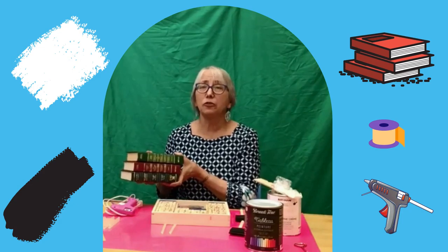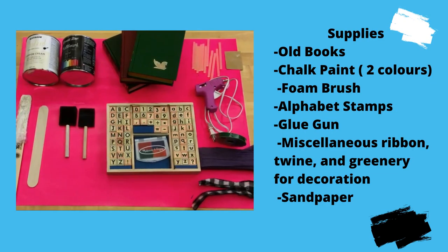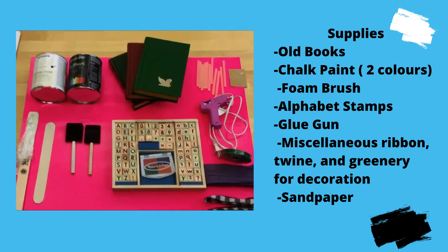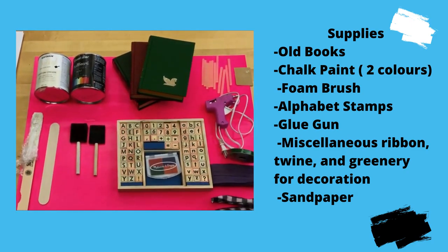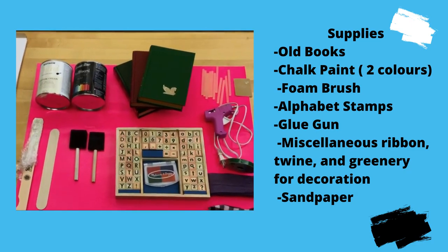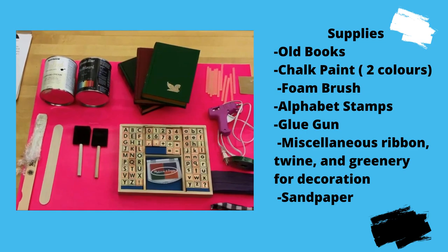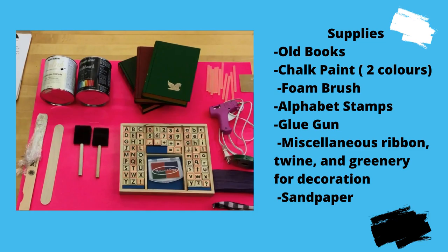So these are the items that you will need to make this craft. Here's what you're going to need to make your do-it-yourself painted book stack. You're going to need three books, or you can do it with two. It just depends on what kind of quote you're going to want to put onto the spines of your books.